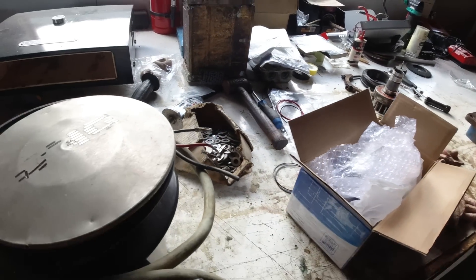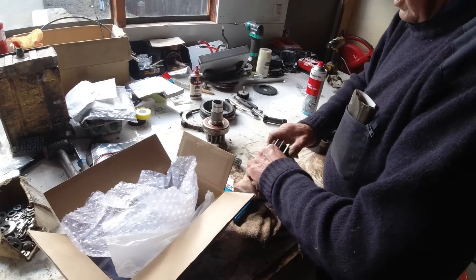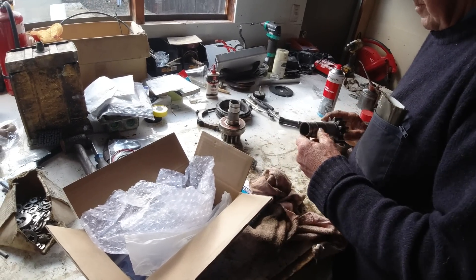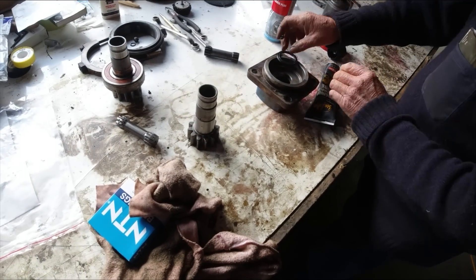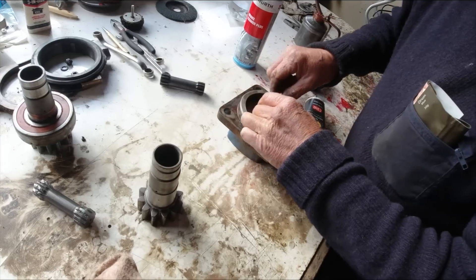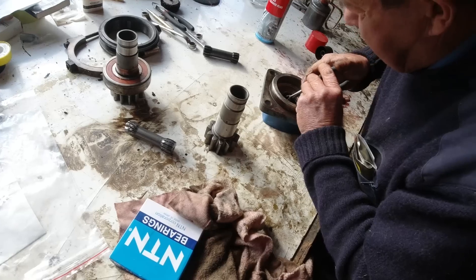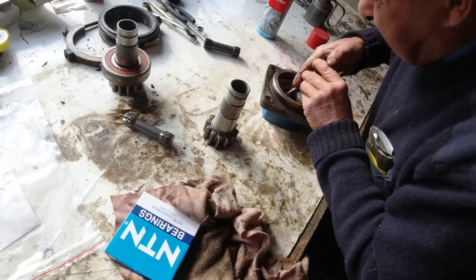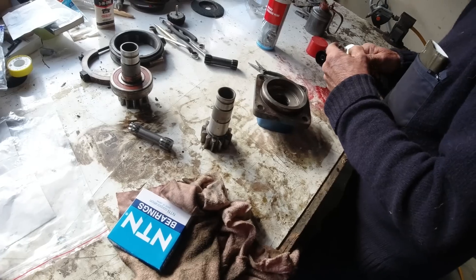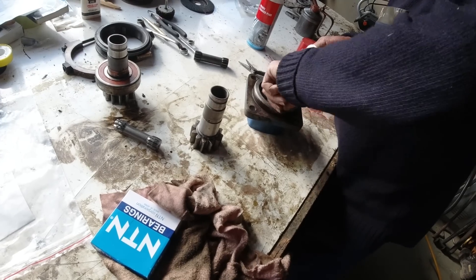That looks like a wild and strange feature — quite impressed with that. There's not a lot of pressure in there against it — only case pressure.